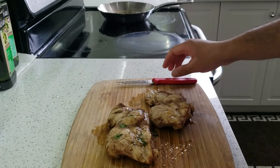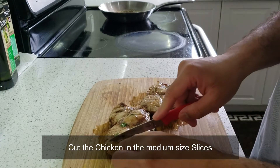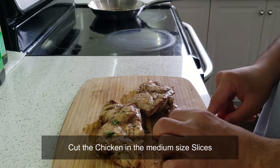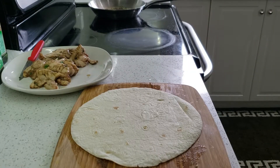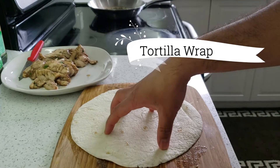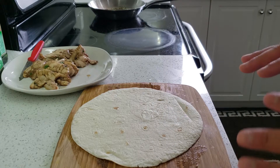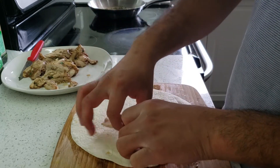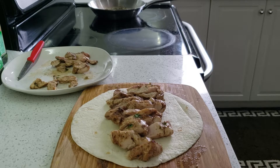Now we're supposed to cut the chicken into strips. It's time to serve — heat up the tortilla wrap and now we're gonna make some good presentation. We'll add some cabbage on the top.